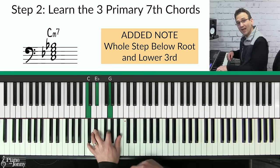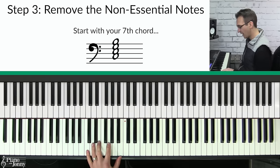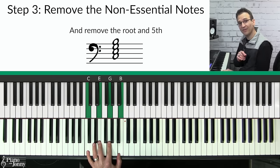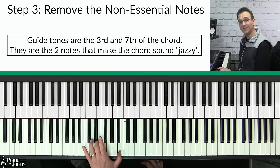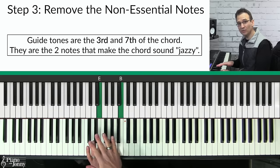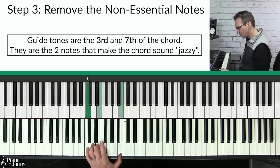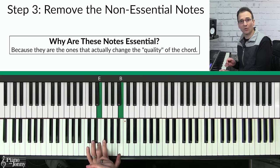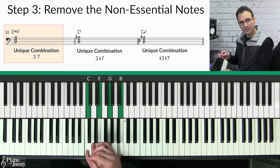Step three is to remove your non-essential notes. Starting with your C major seven chord, the non-essential notes are the root and the fifth — remove those two notes and you end up with the third and the seventh. These two notes are your guide tones: the third and the seventh of the chord, the two notes that actually make the chord sound jazzy. You might wonder why these two notes are essential — the answer is that the third and the seventh are the notes that change the chord quality.